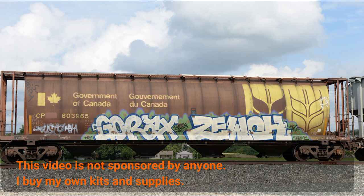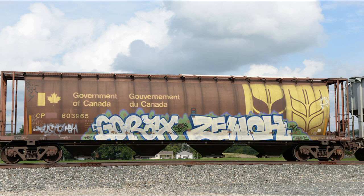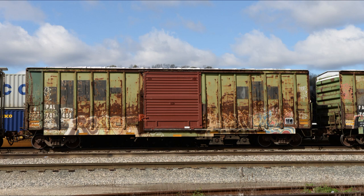Before I started building my layout I was doing train photography, and in anticipation of building a layout I was taking pictures of interesting graffiti on freight cars. The plan was to try and duplicate some of the graffiti. At first I tried hand painting — that didn't really work — and I think I finally got decals figured out, so I decided to make a video about it. This is probably not going to be the most exciting video ever, but hopefully it will be helpful.